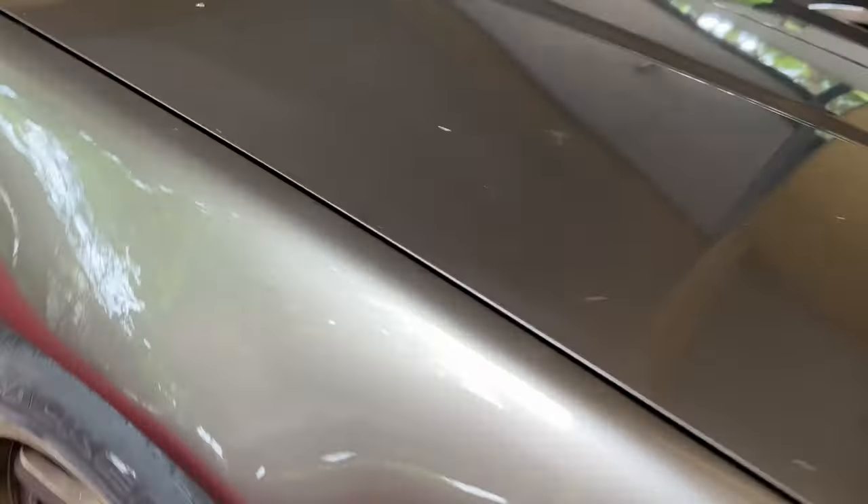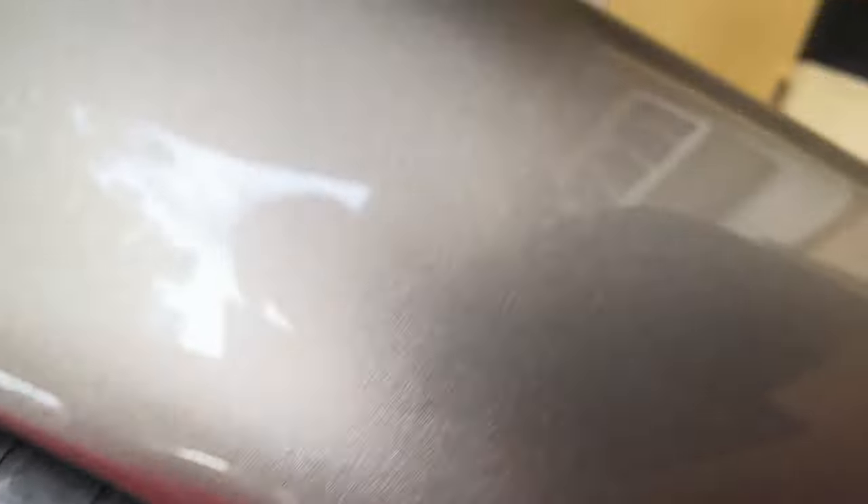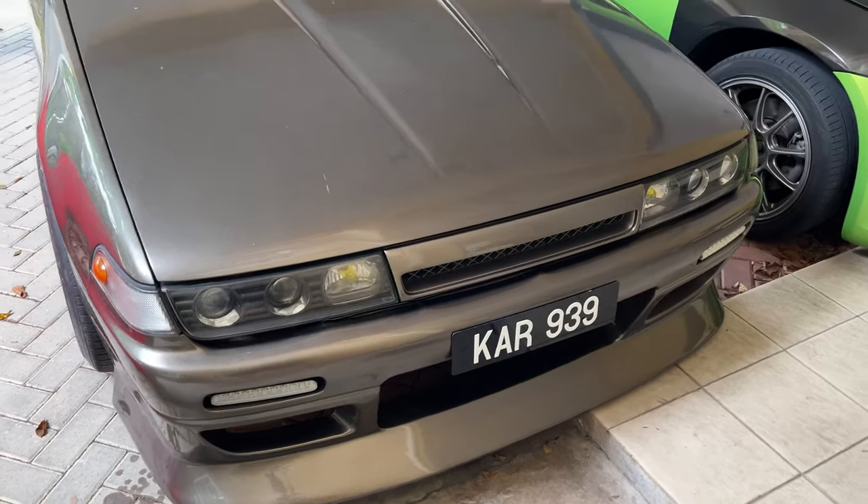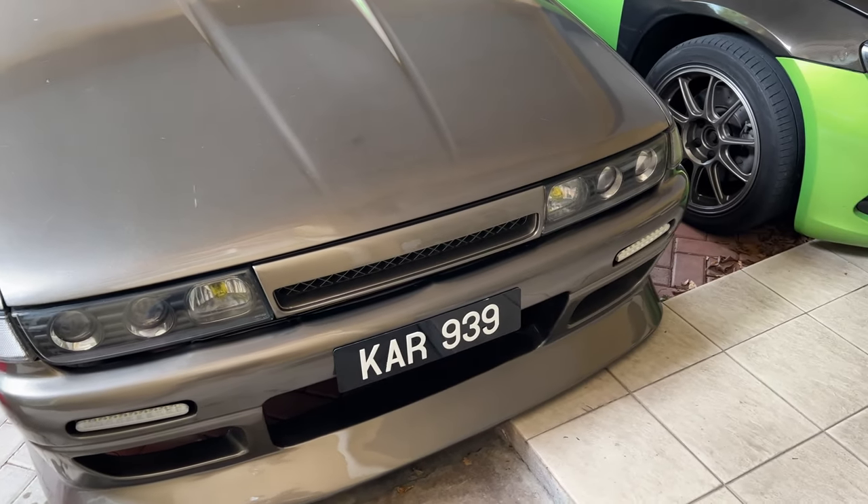Very good job. Of course they also did the inside of the fender as well. Now let me open the engine compartment and show you guys what has been done to the inner frame.